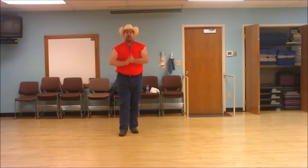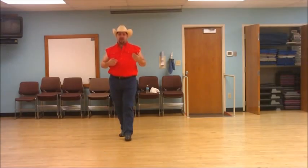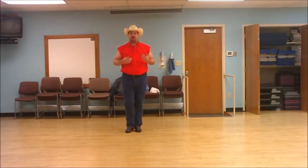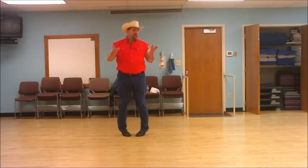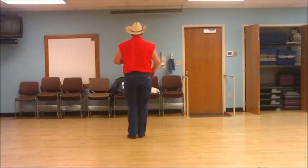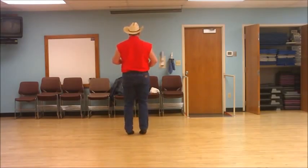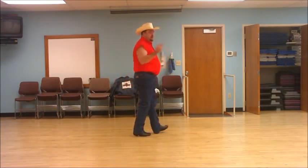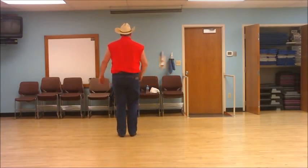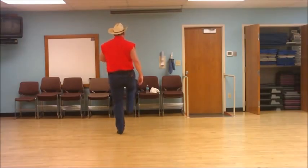We just finished up with our stomping clap. We're going to rock forward on the left, recover on our right, do a coaster step — left back, right together, and forward on the left. Then we'll step together. And if you remember mud stomping, this is easy: heel split together, and finish it out with a kick ball cross. So from behind: rock, recover, coaster step, step together, heel split, kick ball cross. I'll do that one time with a count. Ready? And one, two, three and four, five and six, seven and eight.